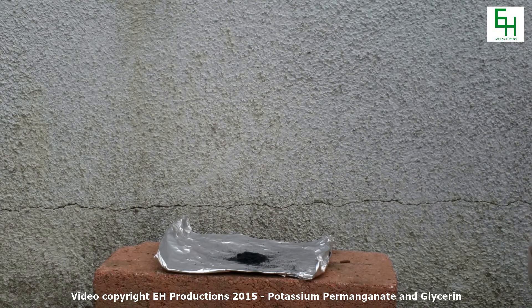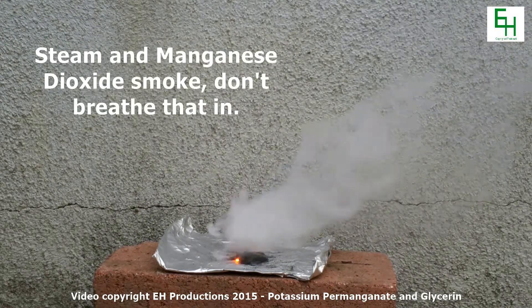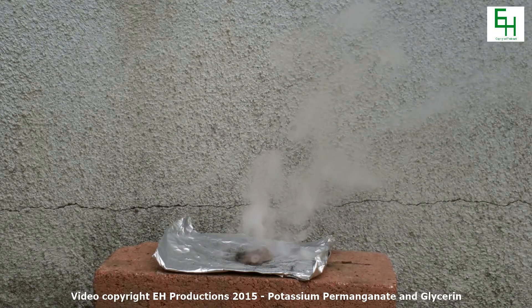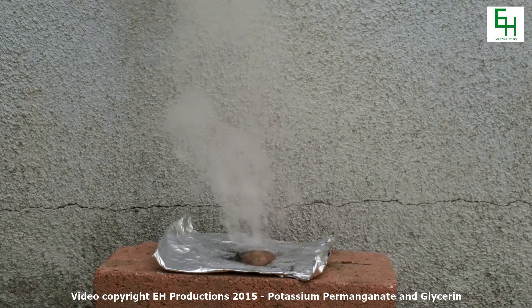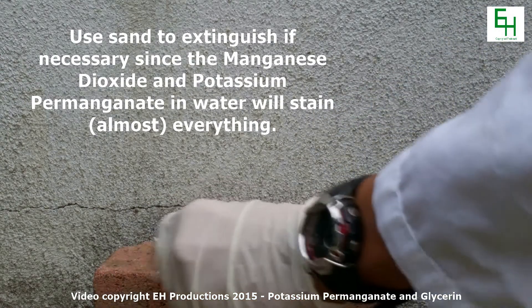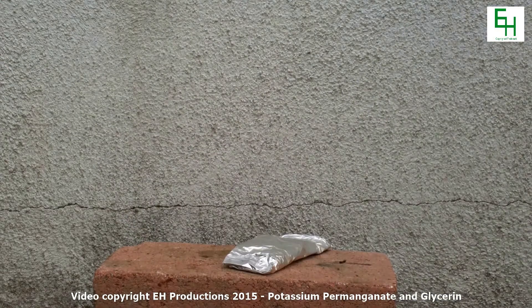You can even add some more to that. You can put it out with sand, but it should extinguish itself.